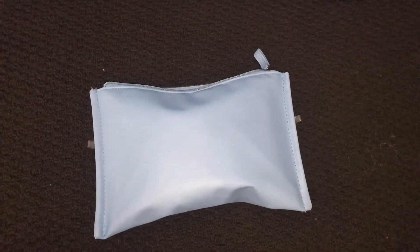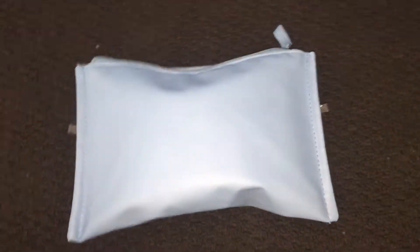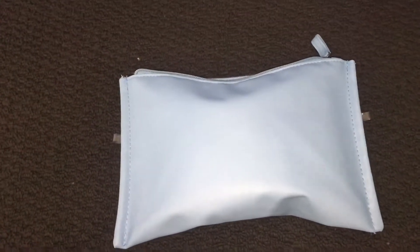Hey girls, welcome to Piri Queens. So today I'm going to be showing you what is in my kit for when I go out, because I am homeschooled, so I don't go to school.